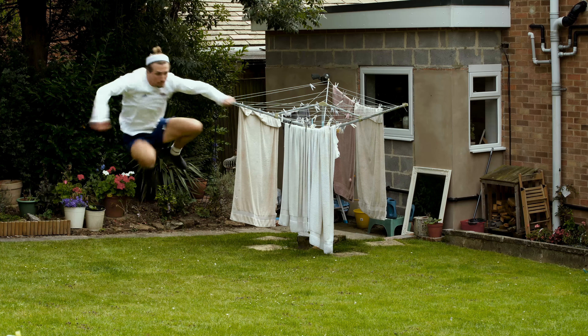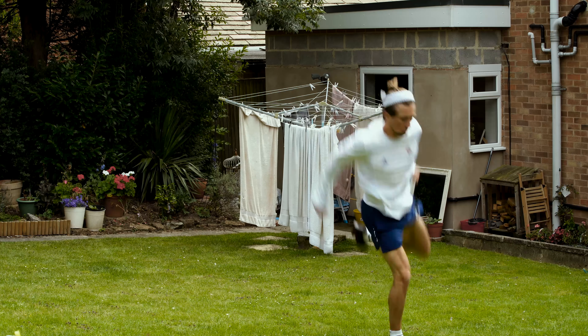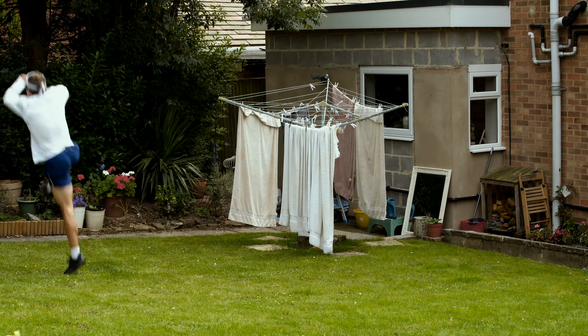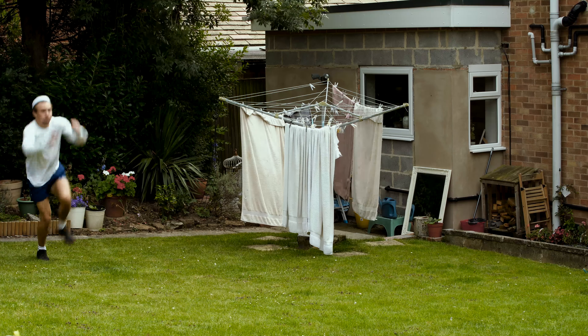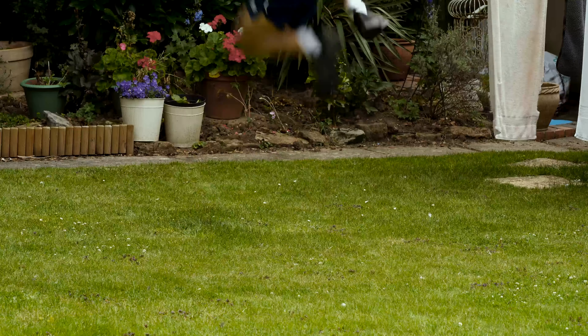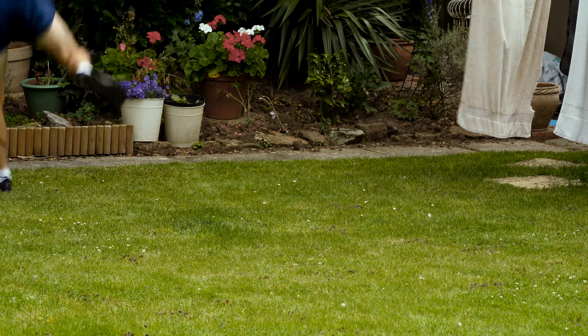Single leg hops are a vital part of my weekly routine. I have to work really hard on plyometrics following my ankle surgery back in 2014 after the Commonwealth Games. The reason I do these is that it isolates each leg and the main aim is to reduce my contact time with the floor as much as possible. I'm going for height and distance but focusing on ankle stability at the same time.